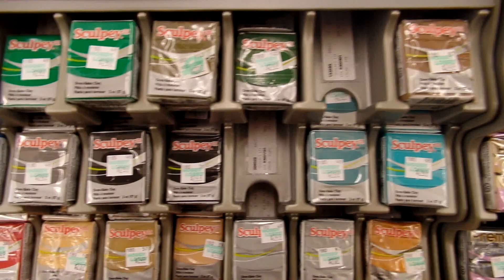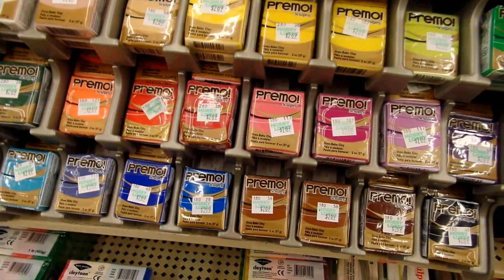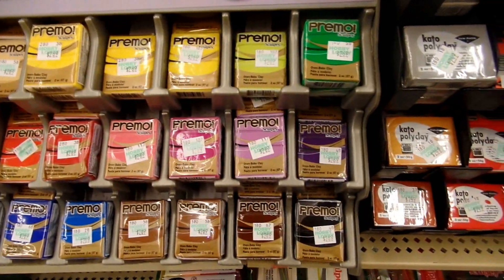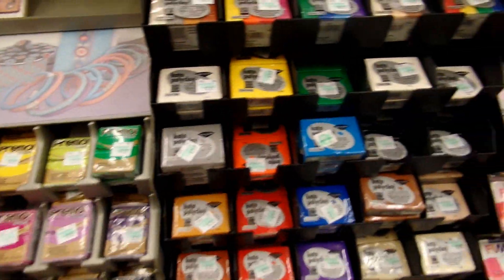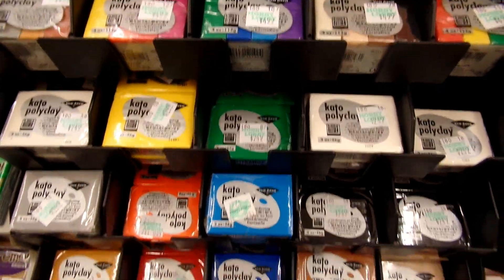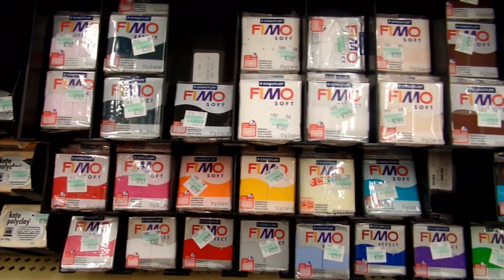Sculpey 3 is my favorite clay — it's just so nice. And here's the Primo clay, which I get from time to time, not as often. I haven't gotten Primo clay in a really long time. And then here is the Kato clay — I don't buy this stuff at all because it's hard.